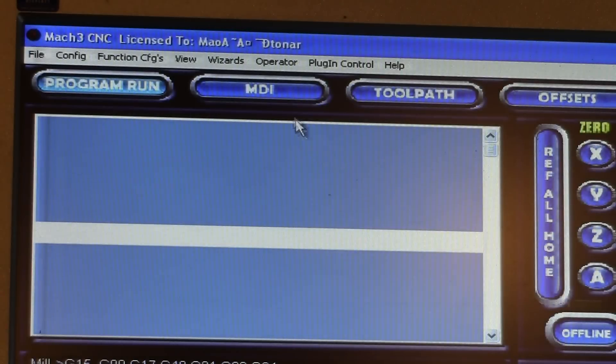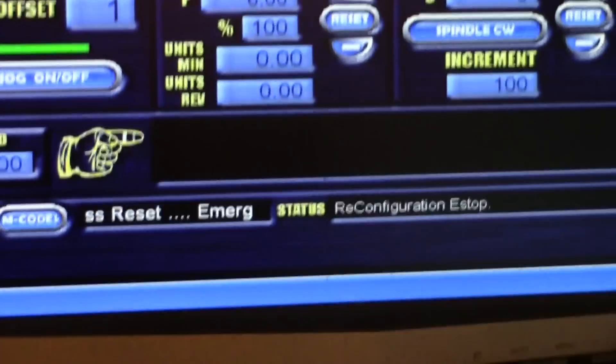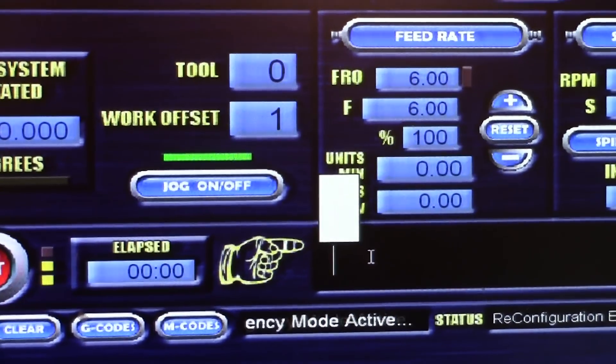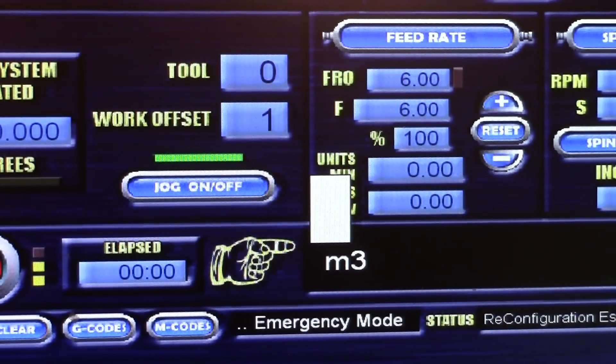You should now be ready to go. Use an MDI command and type M3 — this should activate the spindle relay.